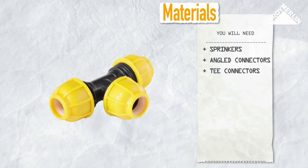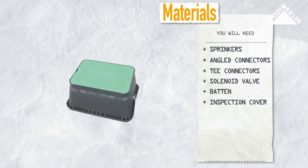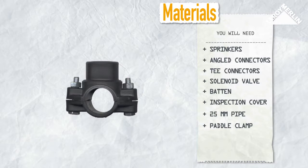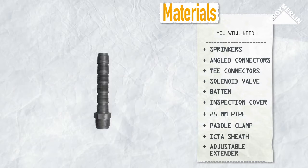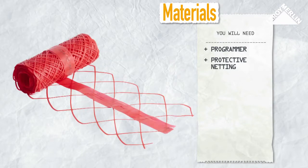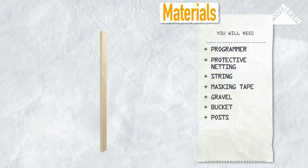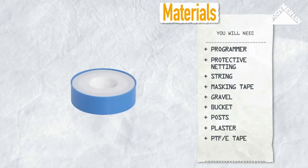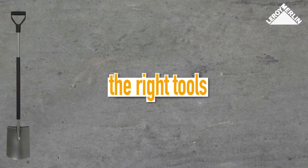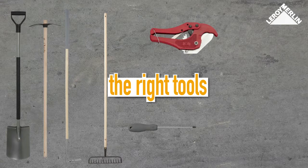You will need: sprinklers, angled connectors, T-connectors, a solenoid valve, a batten, an inspection cover, 25-millimeter pipe, a paddle clamp, IPC TA sheath, some adjustable extenders, a programmer, protective netting, some string, masking tape, gravel, a bucket, some posts, plaster, and PTFE tape.